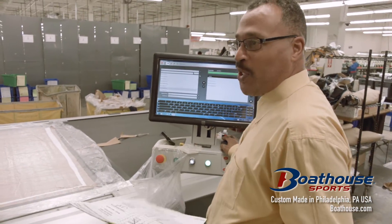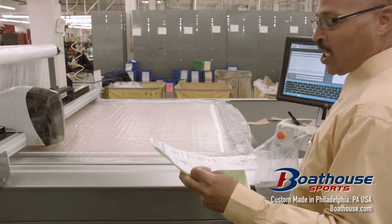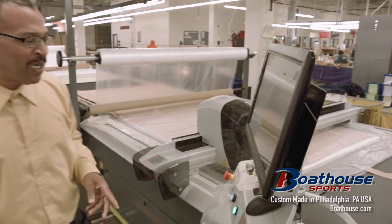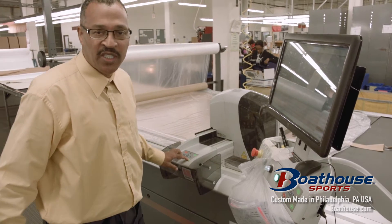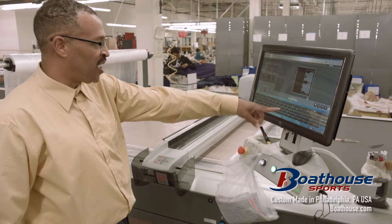We go in here and see which style we need. Right now I'm getting ready to cut a LXM 129, a LXM 559, and a jacket W1652 — a medium, A and B. I'll line my section up so I see that I have the right marker, and I'll line it up here. Once I line it up on the spread and see that everything is correct, I press the OK button. Then it will start cutting.